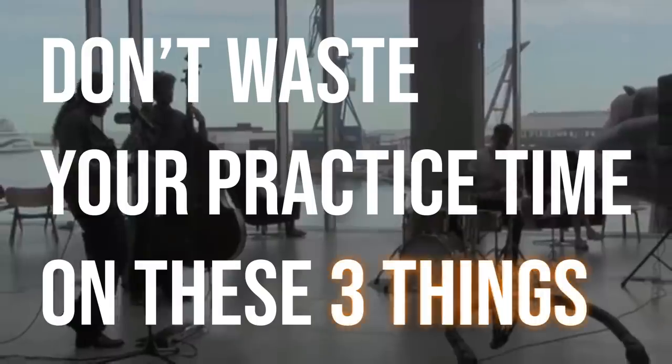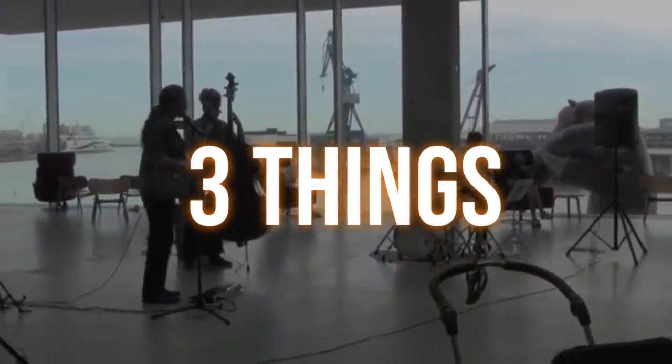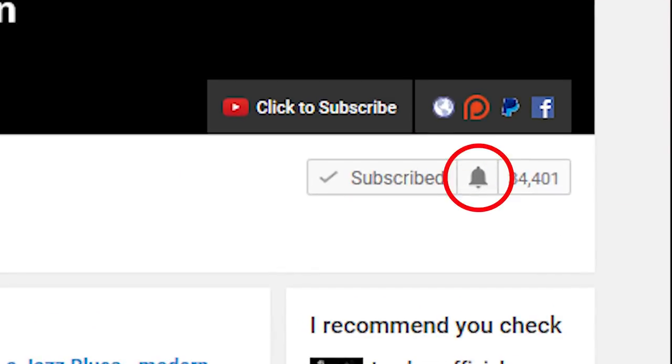This is probably the first video I've ever made where I'm telling you to not practice something instead of giving you stuff to practice. I'm of course also curious about what you think, so if one of these topics is something you enjoy working on or find really helpful, let me know in the comments. If you want to learn more about jazz guitar and improve your soloing, check out some interesting arpeggios or chord voicings — subscribe to my channel and click the bell notification icon.